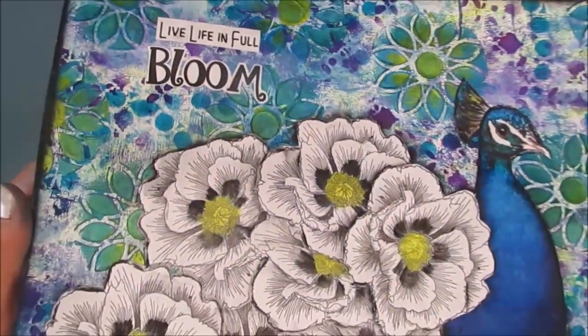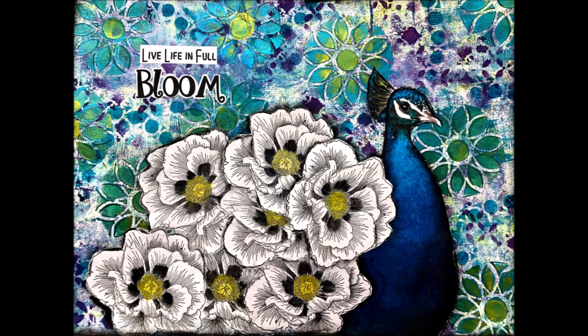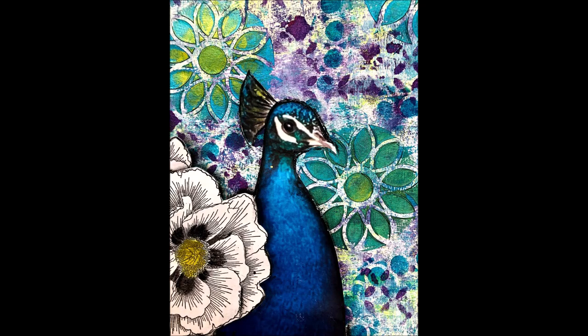Thanks so much for joining me. Give me a thumbs up. Leave me a comment. Go and make your peacock tail your way. Come and share it in my Facebook group, Art Journaling and Mixed Media Creations. Bye for now.